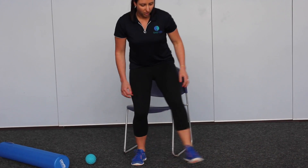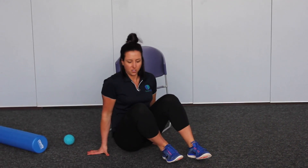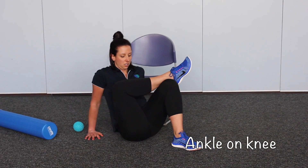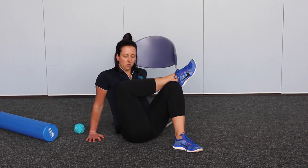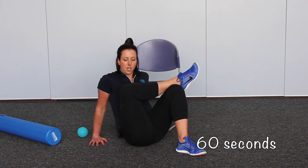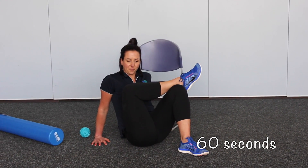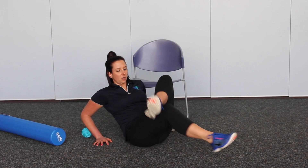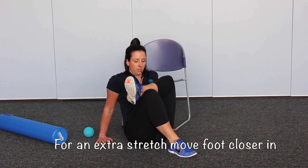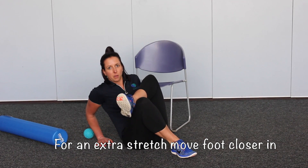Then we can move to the ground if you want. From here, pop your ankle up on your knee. Always hold your stretch for 60 seconds, and then swap sides when you're ready. The closer you move your foot to your bum, the more of a stretch you're going to feel deep through that bum cheek.